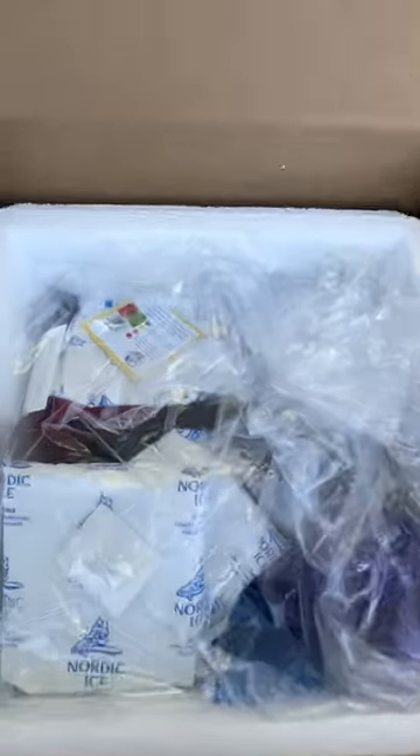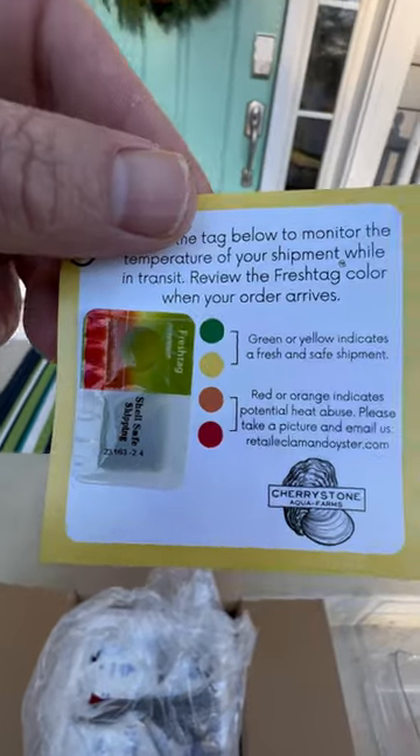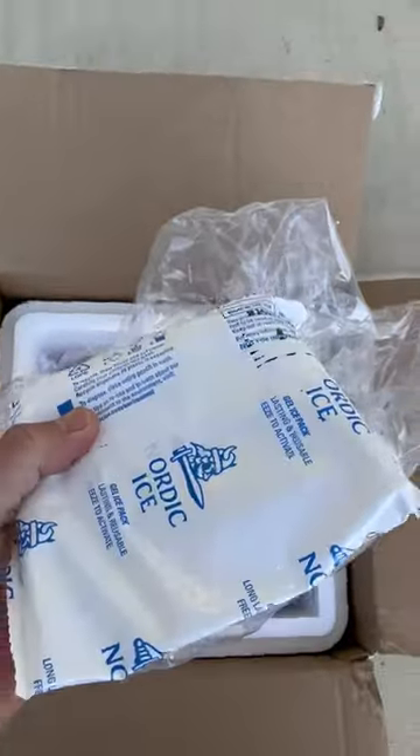Of course you get the sticker, and I got the oyster sampler which is four different types of oysters. Looking right here, this will tell you if the shipment's been cold the whole time. Mine was still green, so that means I'm good to go.